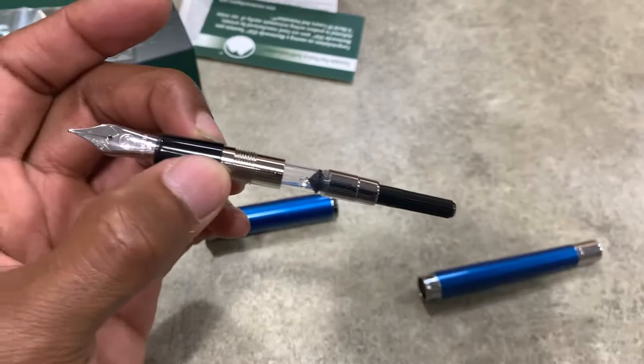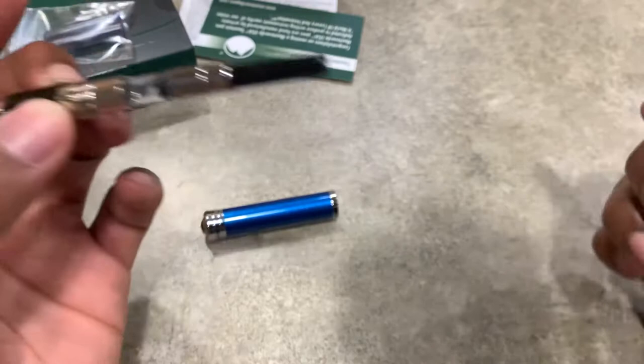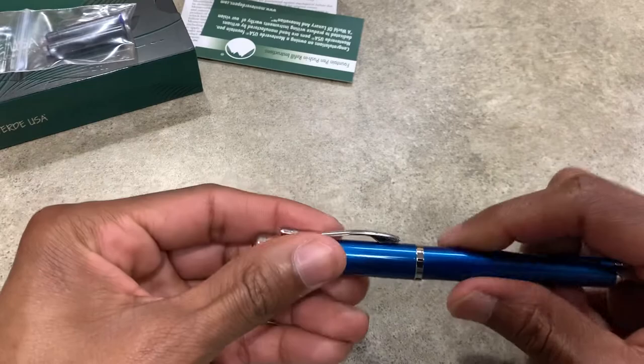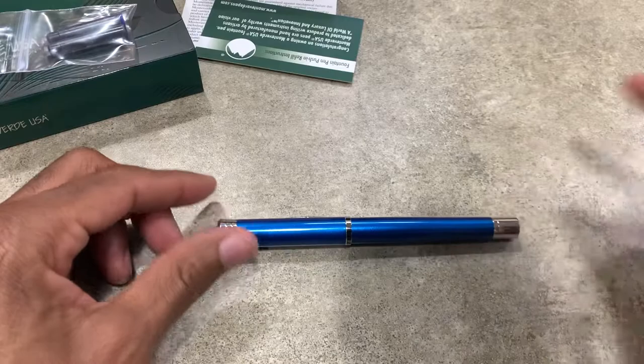We can fill it with ink — we're going to fill it with the peppermint ink that we got and do a writing sample of that in a later video. It came with a blue and a black cartridge, which is cool. I won't ever use those though; I'm probably going to put those back because I have plenty of ink to use.